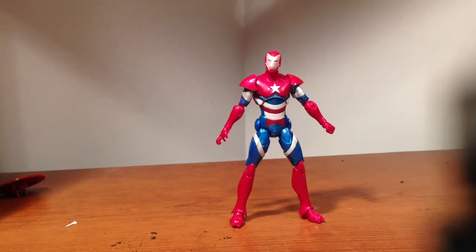What's up everyone, I'm back again with another Marvel Legends Iron Man figure. The Iron Patriot this time.